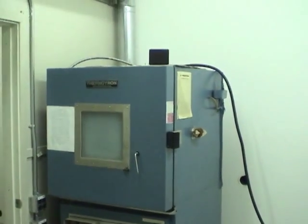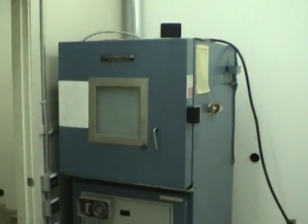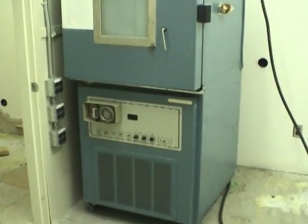Hi guys. I'm at the old building at work now. We just moved to a new building, and all the stuff that we don't want to move to the new building has been left here.